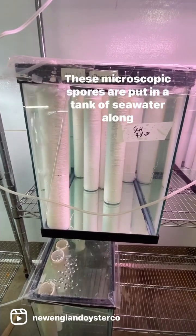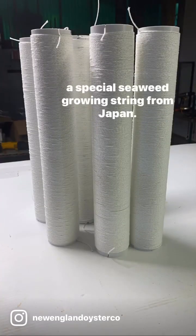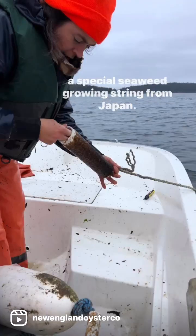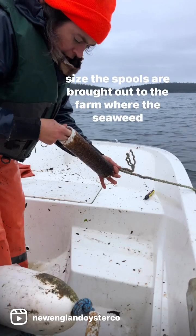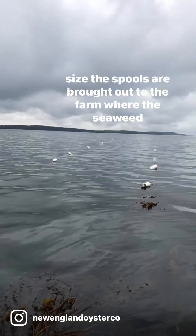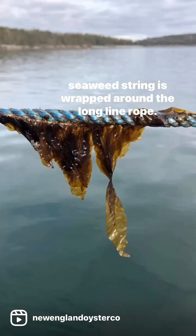These microscopic spores are put in a tank of seawater along with seaweed spools, which consist of PVC pipe wrapped in a special seaweed growing string from Japan. Once the spores settle on the string and grow to a certain size, the spools are brought out to the farm where the seaweed string is wrapped around the long line rope.